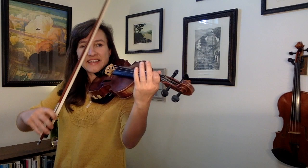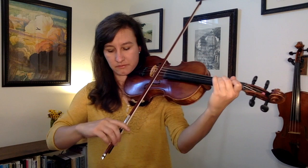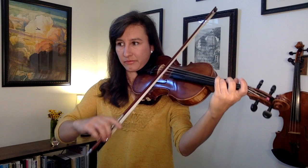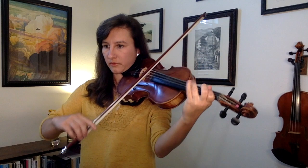Let's try playing the scale and arpeggio with the metronome at 60. If that was a little too fast for you, feel free to slow it down using the little cog wheel and slowing down the playback speed. Now let's move on to the actual song.